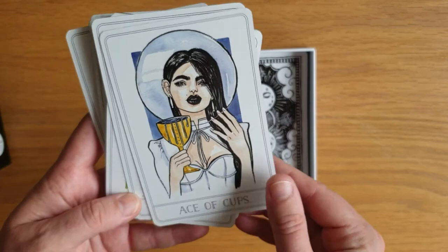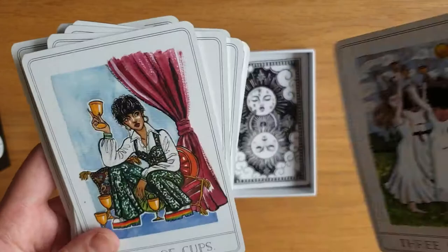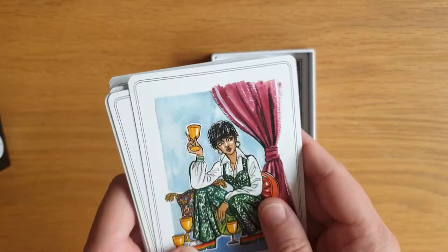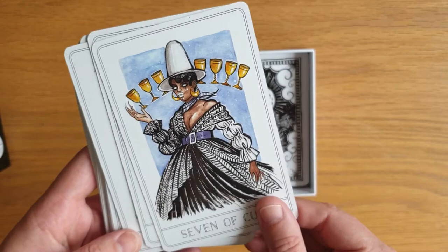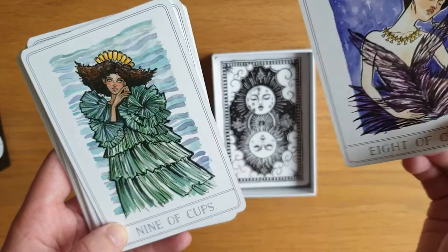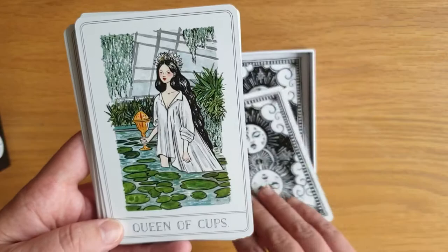Then we go on to cups. So we have the Ace of Cups, the Two of Cups, the Three. There's a mark on that there — oh, it's just a bit of dry ink, I think. The Four, the Five, the Six — I love that — the Seven — I love that, it's one of my favourite cards in the whole deck — the Eight, the Nine, the Ten of Cups, the Page, the Knight, the Queen — looking like she's in a pond in Kew Gardens — the King of Cups.